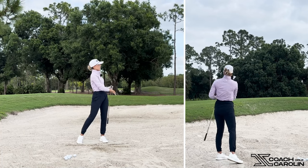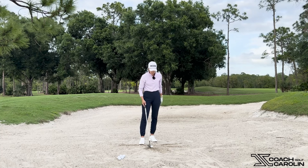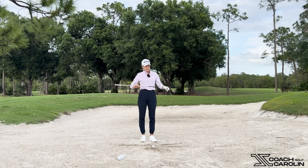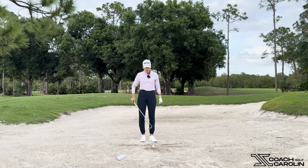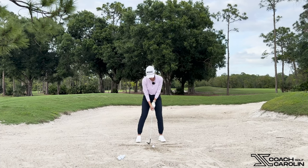Nice high soft shot with a good amount of spin right there. This is going to take some getting used to — I do understand that, because it's very different from a regular shot. But this is the correct bunker technique you can use to get out of these greenside bunkers. So many of my students come to me and say they just can't hit it out of the bunker and they're trying to chip it. It's not that you're doing something wrong — you just don't know how to do it right. This is one of the most strategic and different shots on the golf course.